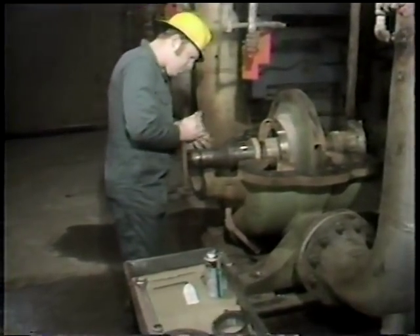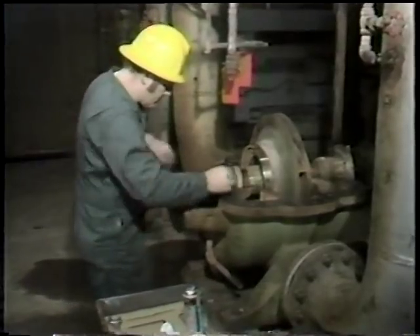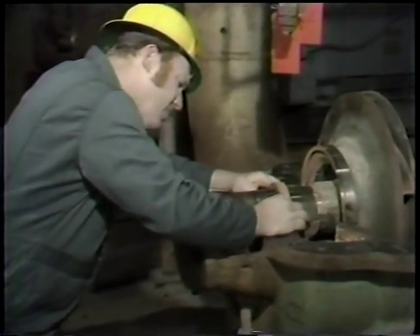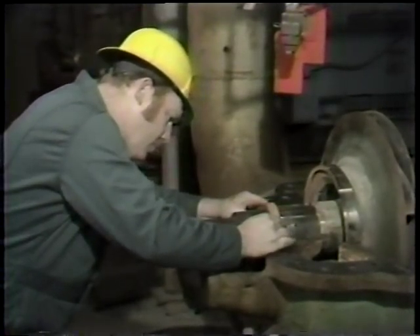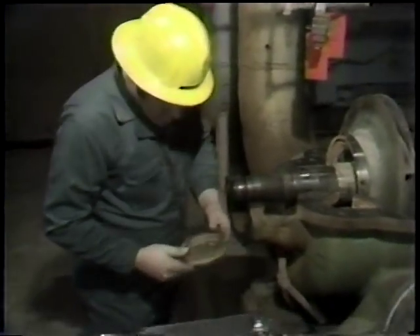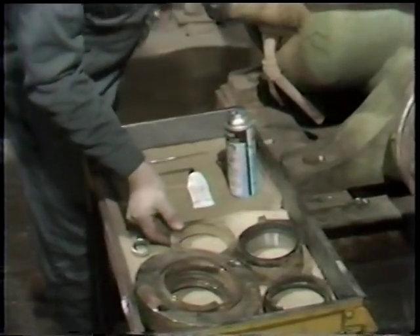That completes the removal of the mechanical seal from the pump. However, on this particular pump there's one further component which should be removed to allow an examination. This is a restricting bushing which is placed in the bottom of the stuffing box. Its purpose is to provide a minimum clearance around the shaft and provide a restriction for water flow from the pump into the stuffing box or from the stuffing box back into the pump. These are not always used in conjunction with mechanical seals but frequently are, and in this case the workman removed this part as well to allow an examination.